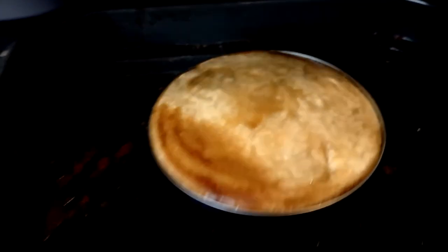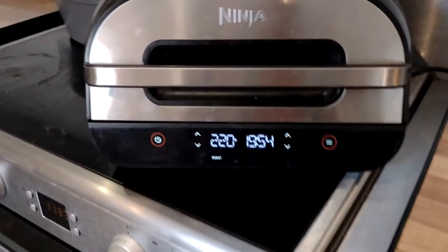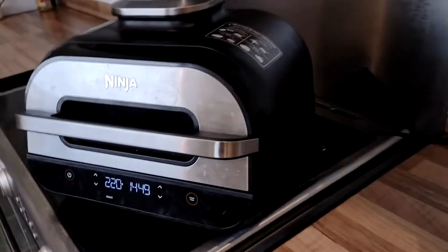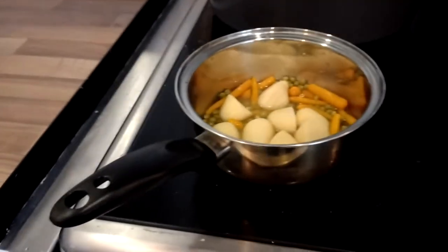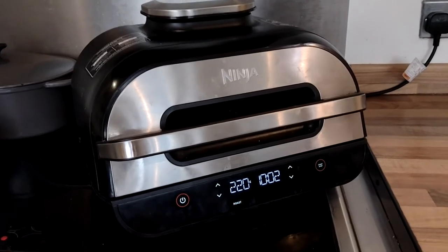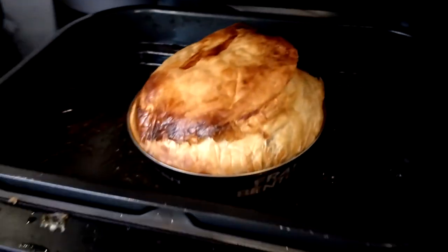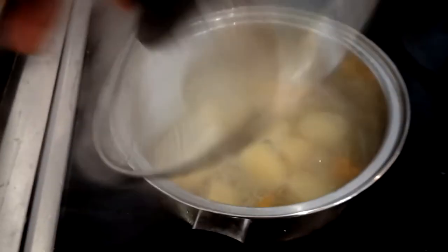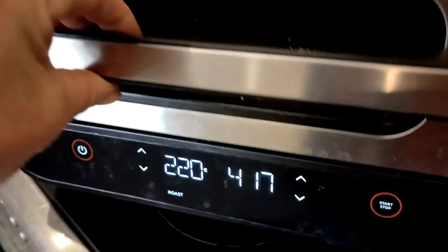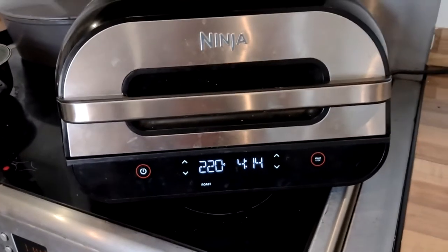Five minutes in — it's starting to rise. Let's see how it's looking. Blimey! I didn't expect that. That's well risen up. This could be better than expected. I'm going to get my peas and carrots and potatoes on. That is actually looking really appealing as a pie. To me, it looks like it's done, but I'm going to leave it for the full 25 minutes and see what it comes up like.